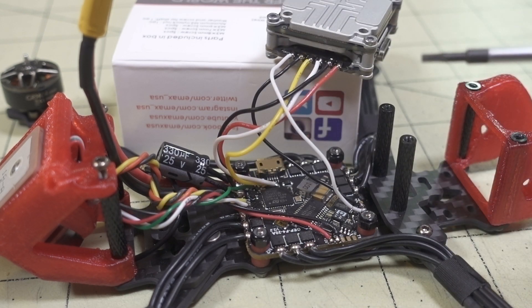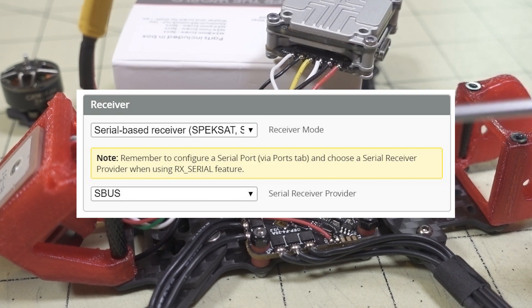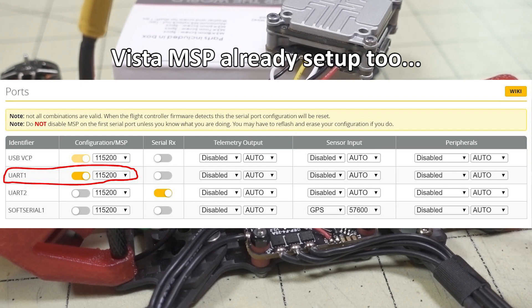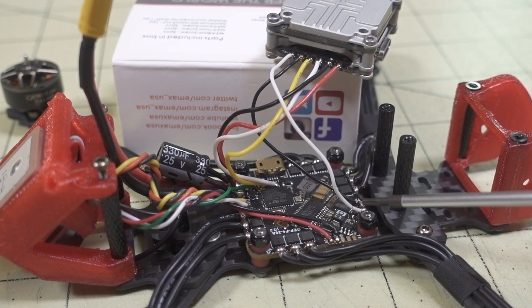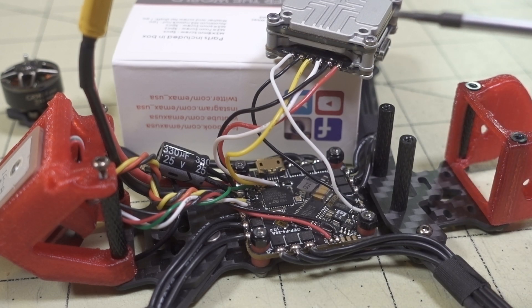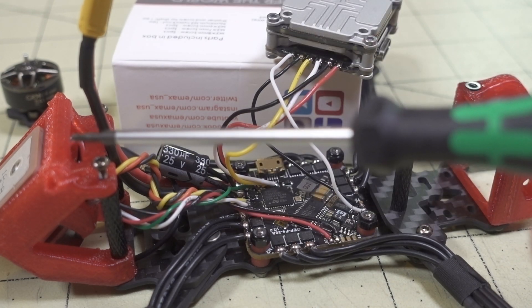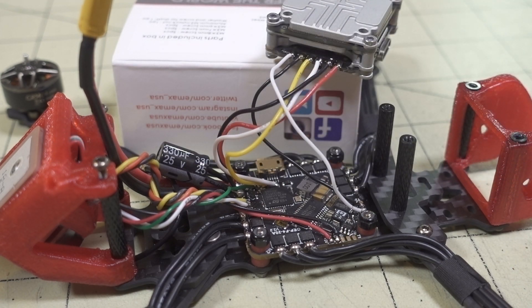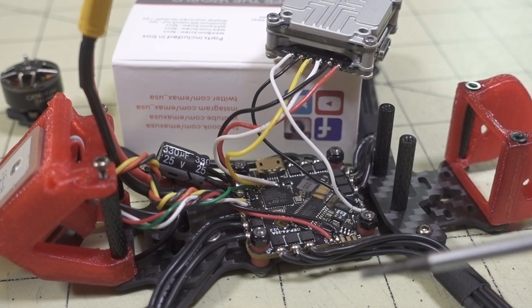All of the Betaflight setup is already ready to go - it's configured for S-Bus in the configurator. If you want to change the receiver type to Crossfire, Spektrum, FrSky, etc., and do the different wiring on UART2, you'll need to make those adjustments in the flight controller. But for the DJI setup like this, it should be ready to go. GPS is already set up and was working, though GPS Rescue didn't look like it was configured - I'll cover that in a separate full review video for the Crocodile Baby.